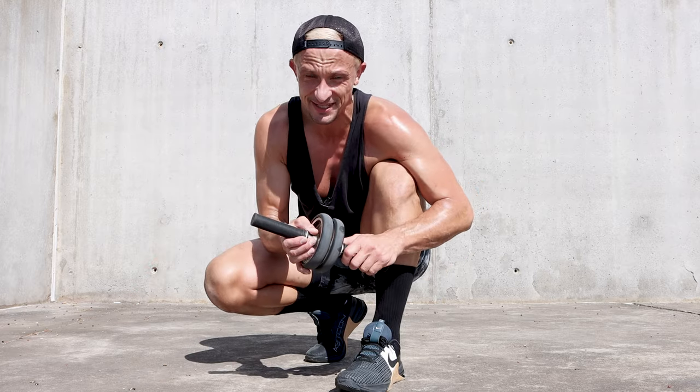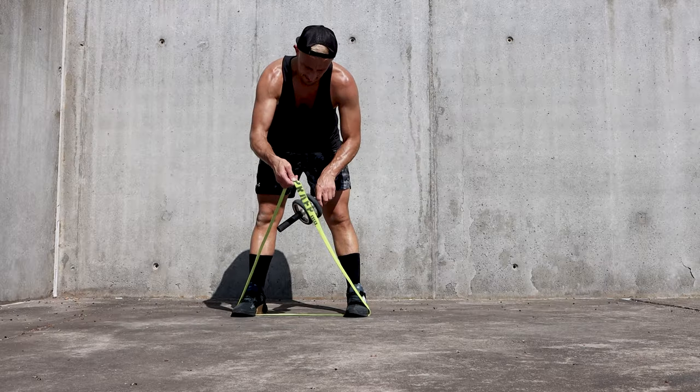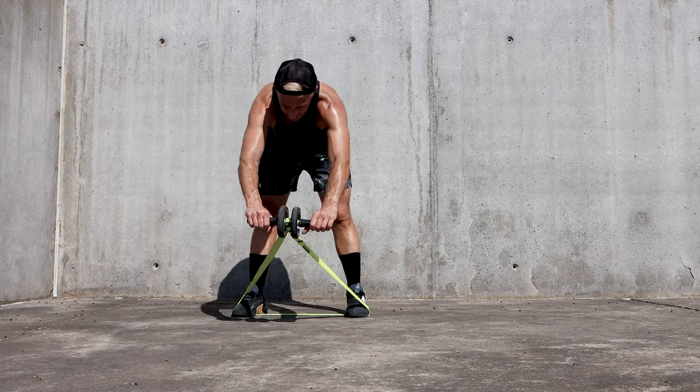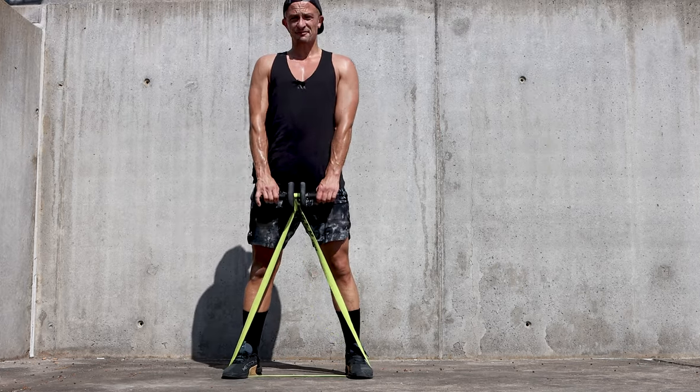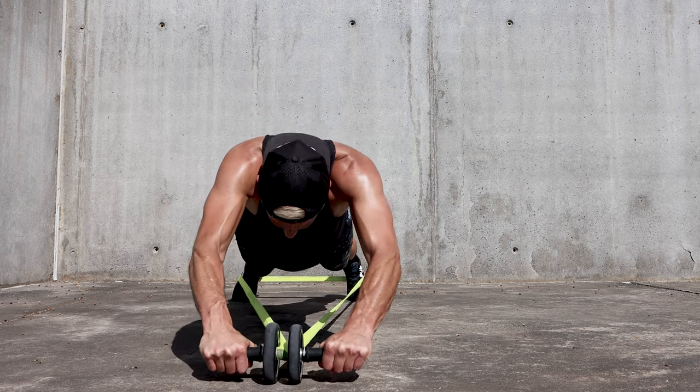Switch back to the wide setting. Put the band under your feet, attach the band to the core wheel right in the middle, and then simply start from the standing position — wheel down and extend.